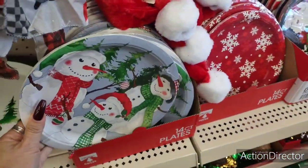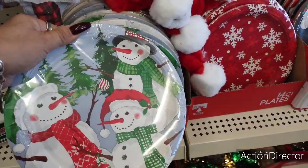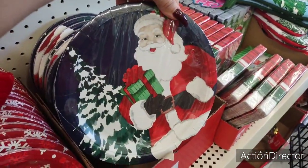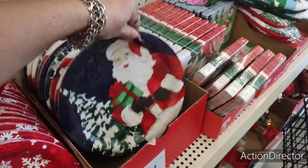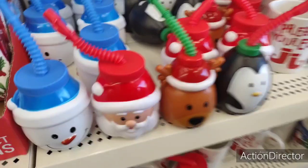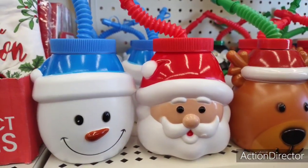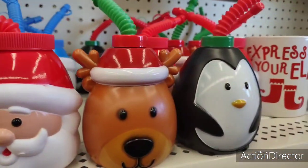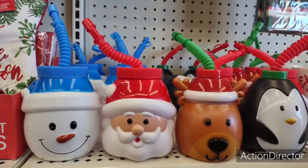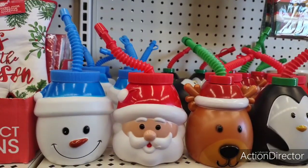They also brought in more of their 14-count paper plates. Super cute. I think I bought these because the design is so stinking cute, so I wanted to show you those. And then they're bringing in children's sippy cups which are so cute. My favorite is Santa Claus and the snowman. They also have the reindeer and the penguin. These are fun for all ages.